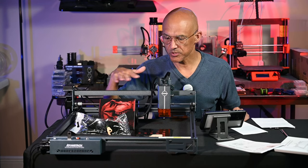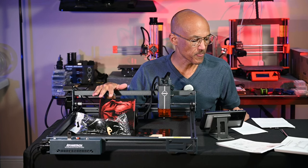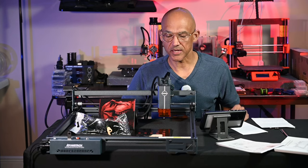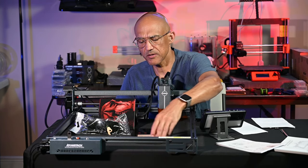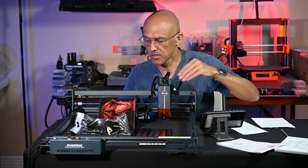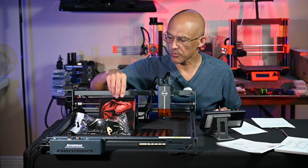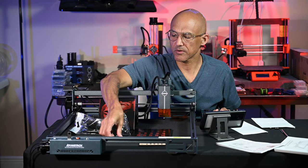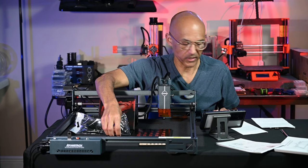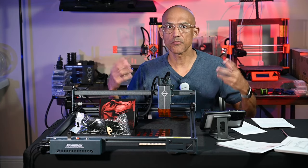I'm going to talk about the package contents — what you're going to get in the box — give you a couple of assembly tips, go over the Atomstack app as well as some of the air assist functions, and then we're going to get into some tests. I'll cover cutting 5mm Baltic birch plywood, tile engraving using the Norton white tile method, and how it performs on dark and opaque acrylic. Then I'll go over my final thoughts.